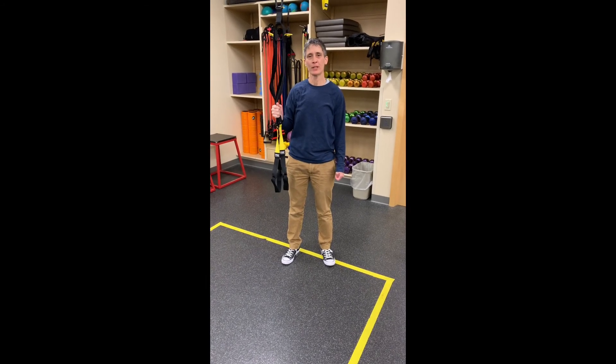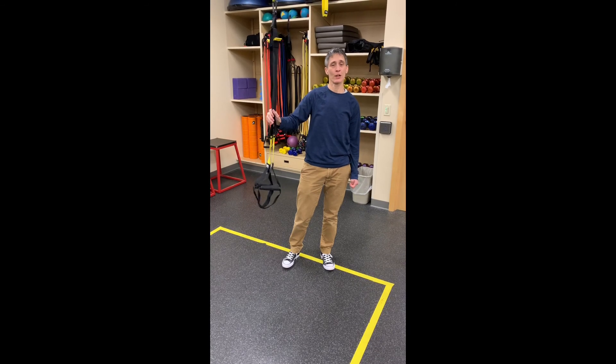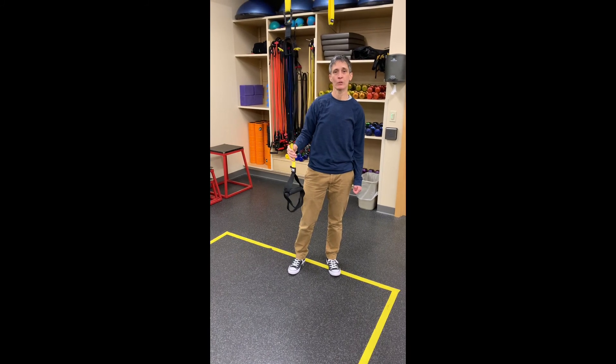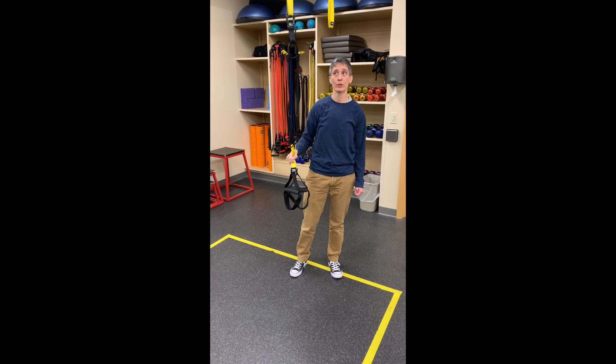Hello, welcome to Coach's Corner. I'm Terry, employee well-being specialist here at the Healthy Living Center. Today we're going to talk about suspension training. We're starting our class in April — very excited about that. I want to go over an exercise with the trainer and also how to store it.